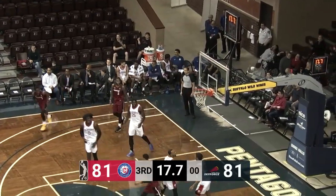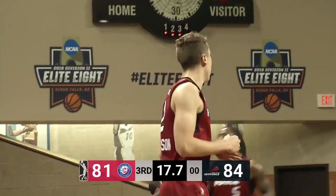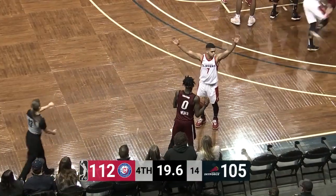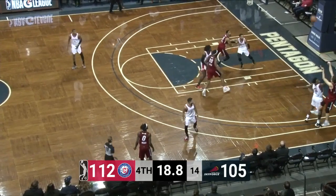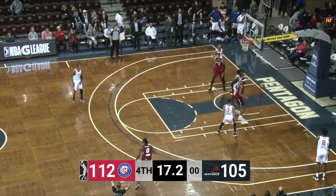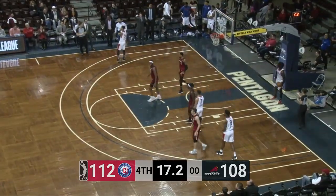Duncan Robinson hits the three off balance with Fields in his face. Sky Force have a couple of games this weekend and then Iowa next Monday for the showcase. Here's a three for Duncan Robinson — it's good. Duncan Robinson with 32 points, fading out of bounds to his right.